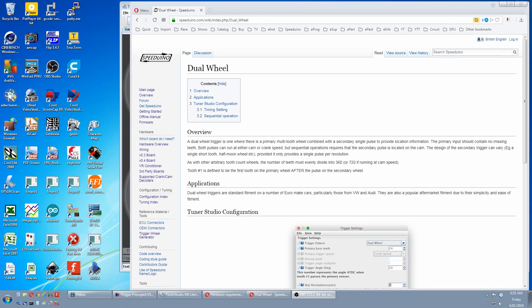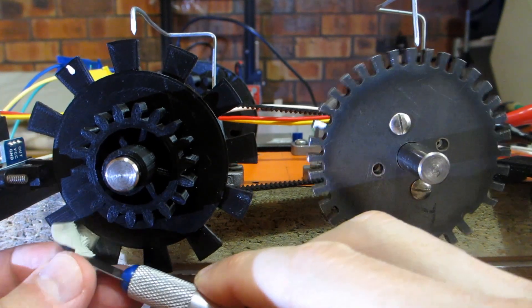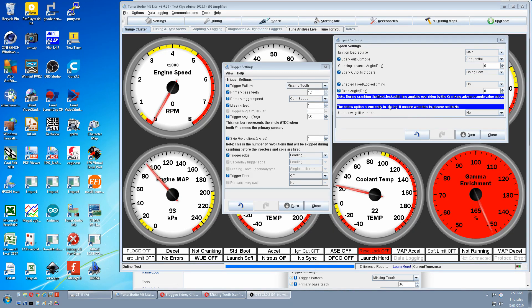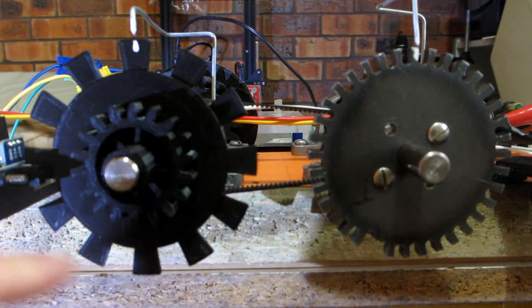Next we are going to test dual wheel on the cam in waste spark and sequential modes. We remove the missing tooth so it's uninterrupted, then switch to dual wheel. Where it says 12 teeth, we halve that to 6. Currently there is no selection for rotational speed of dual wheel in Tuner Studio — i.e., crank or cam — so we fudge it by entering half the number of teeth in the primary box. The cam runs at half the speed of the crank and is symmetrical and uninterrupted, so we treat it as two crank wheels with half the number of teeth one after the other: a 6-tooth crank wheel followed by another 6-tooth crank wheel.